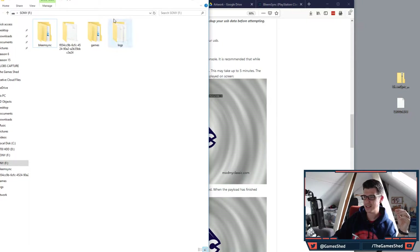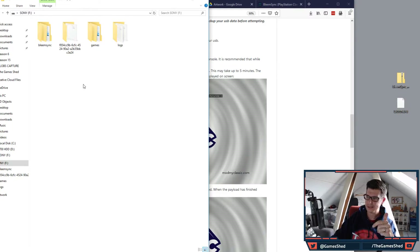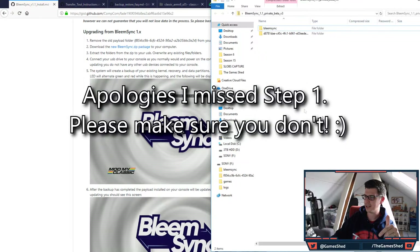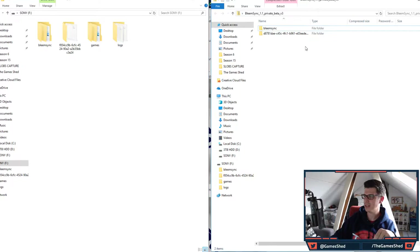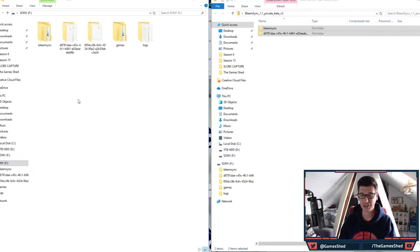I've already got my USB plugged into my computer — this is my 1.0 install with one game, Metal Slug X, transferred via the BleemSync UI. First, download the new BleemSync zip package, then extract the folders from the zip to your USB, overwriting any existing folders. Grab those two folders, drop them onto the USB, and let it copy across.